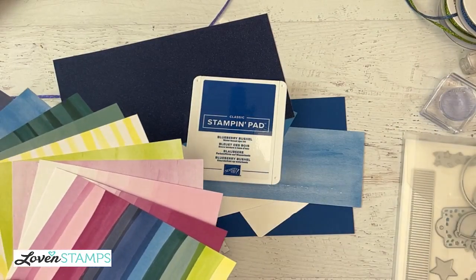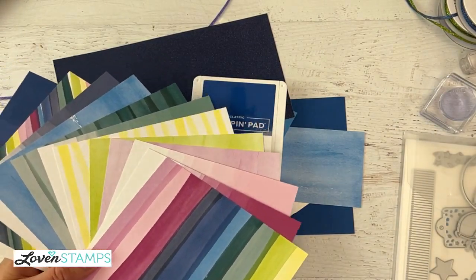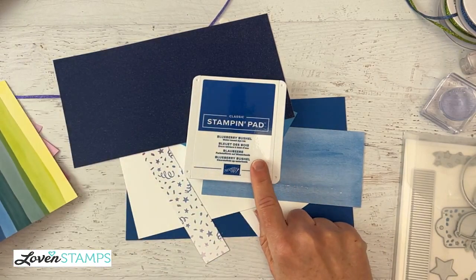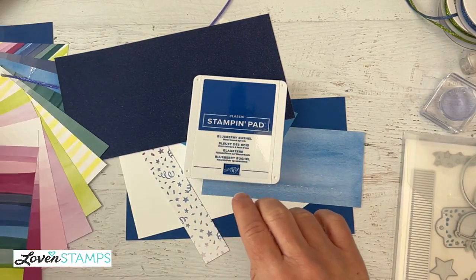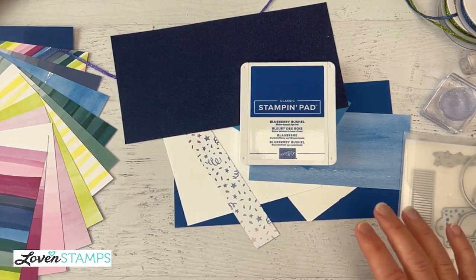So today is going to be a blue card. We're doing Blueberry Bushel and Azure Afternoon. And then we're just going to use one ink pad, and I'm going to show you how to get the most out of your single ink pad. Lots of coordination of things for today's project.